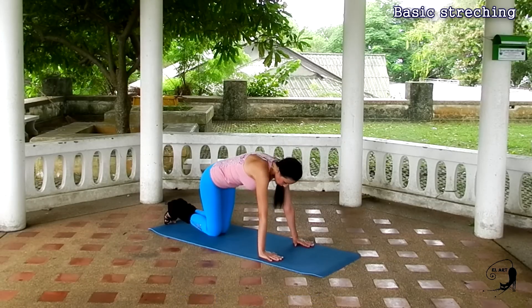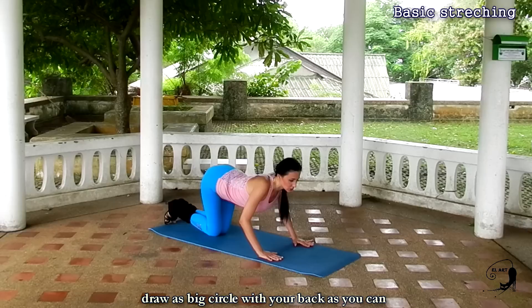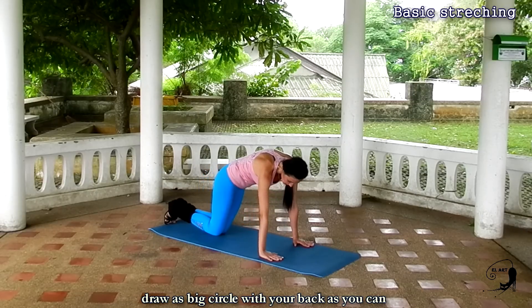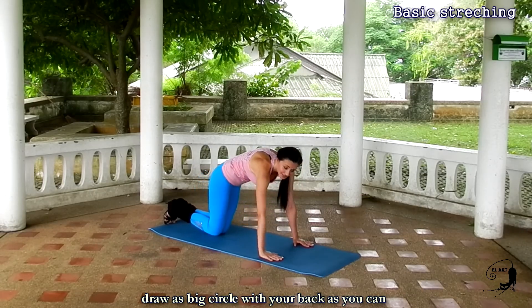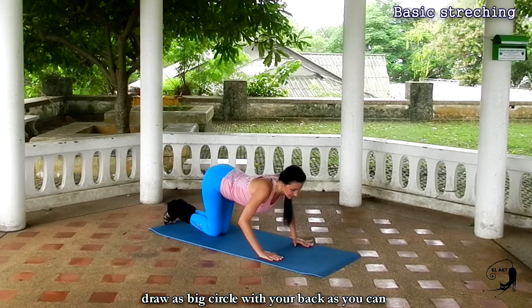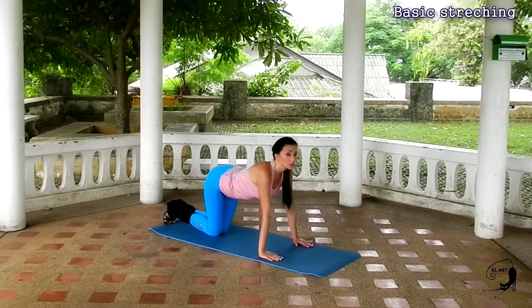Let's stretch our back muscles now. Get down on your hands and knees and place your back in a rounded position. Then arch your back carefully. Round your back and arch — round your back and arch. One more time, up and down.